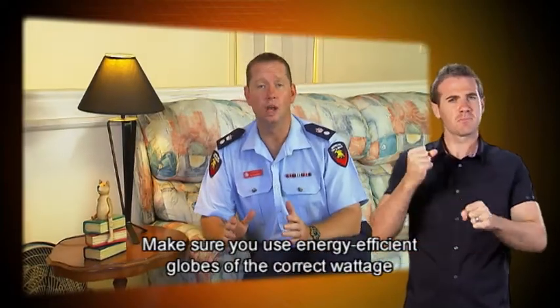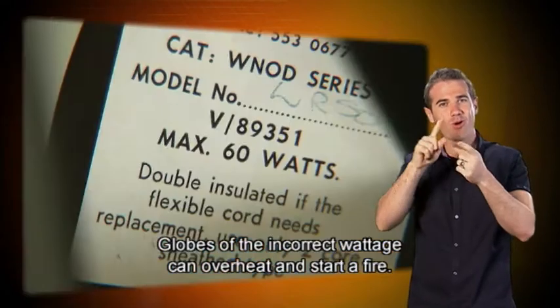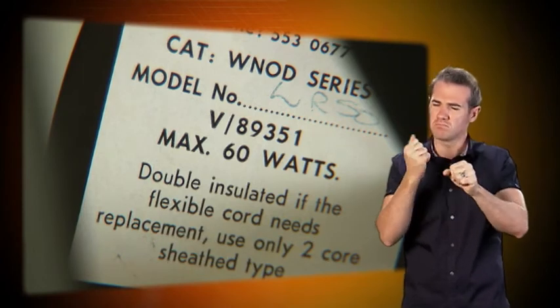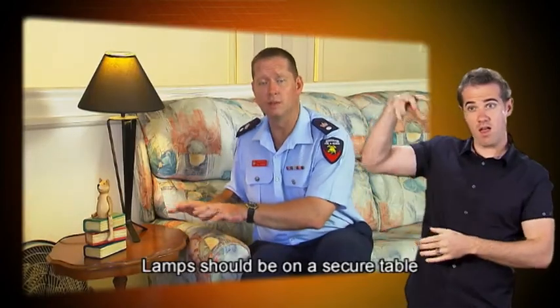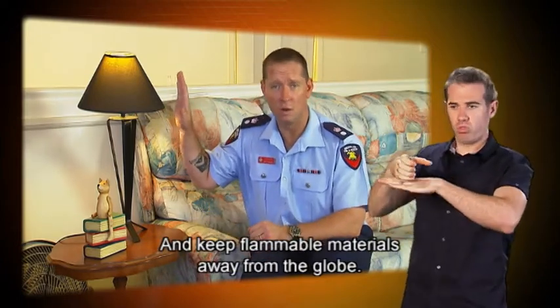Make sure you use energy efficient globes of the correct wattage in all lamps and lights. Globes of the incorrect wattage can overheat and start a fire. Lamps should be on a secure table to limit the chance of them falling over, and keep flammable materials away from the globe.